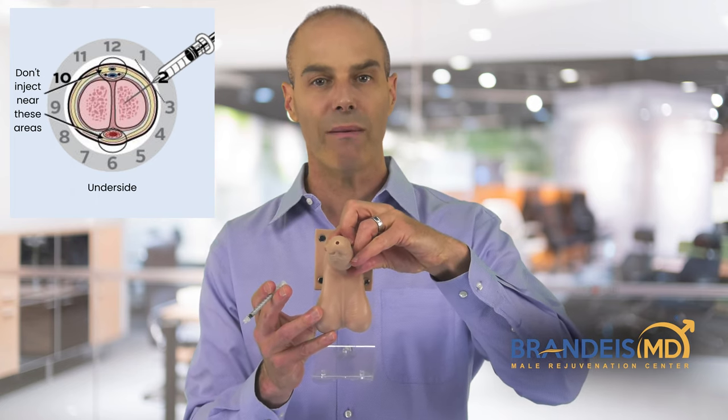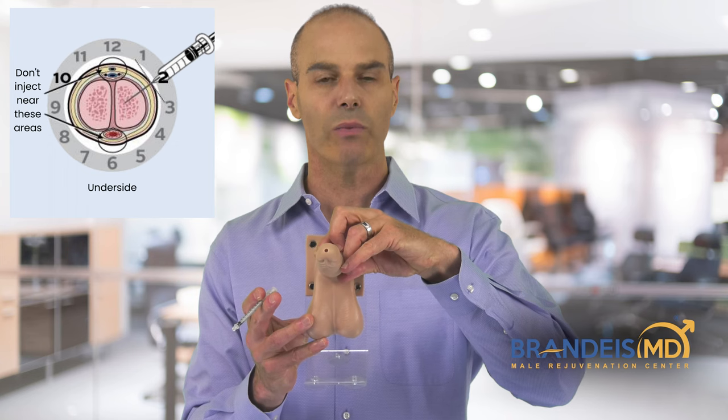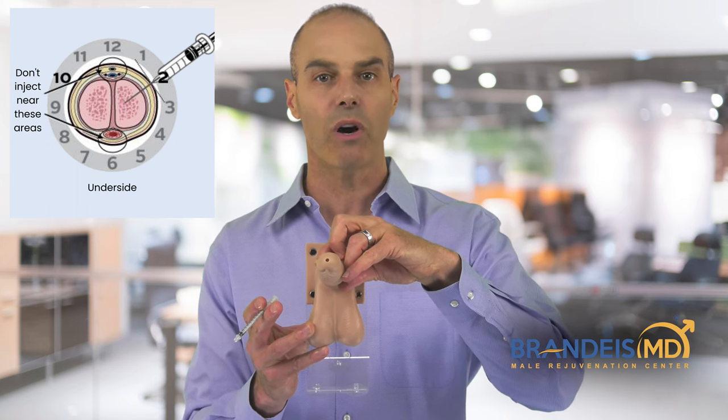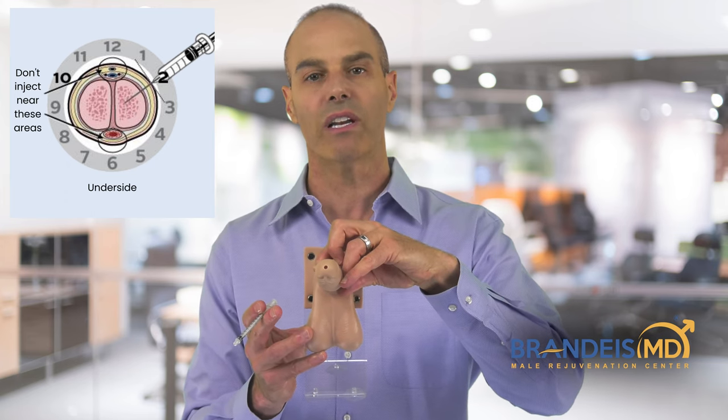With Trimix or Bimix, you should get an erection within 5 or 10 minutes. If you don't get an erection within 5 or 10 minutes, either you injected it incorrectly into the wrong space, or the medication isn't strong enough for you.